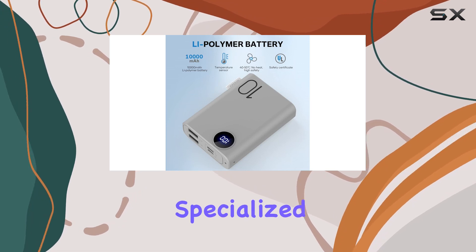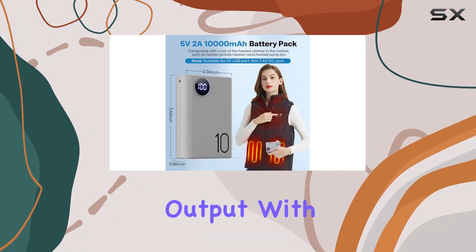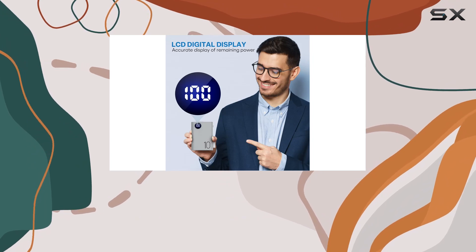What caught my eye is the specialized design for heated apparel, ensuring a stable and continuous power output with a customized chip. The LCD display is a nice touch, showing you exactly how much power is left from 1% to 100%.